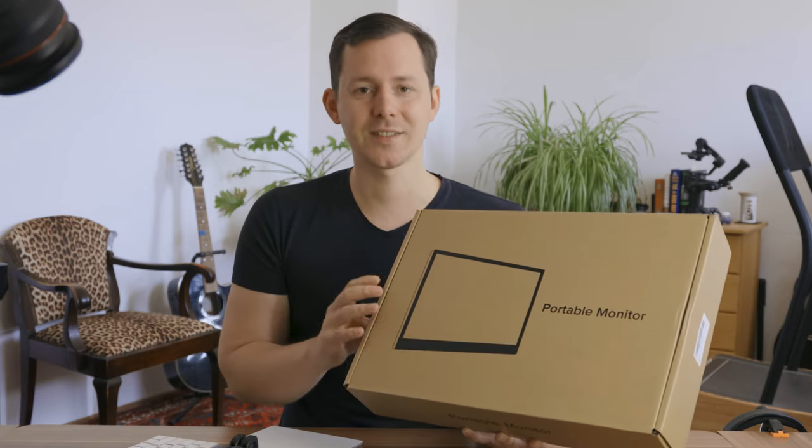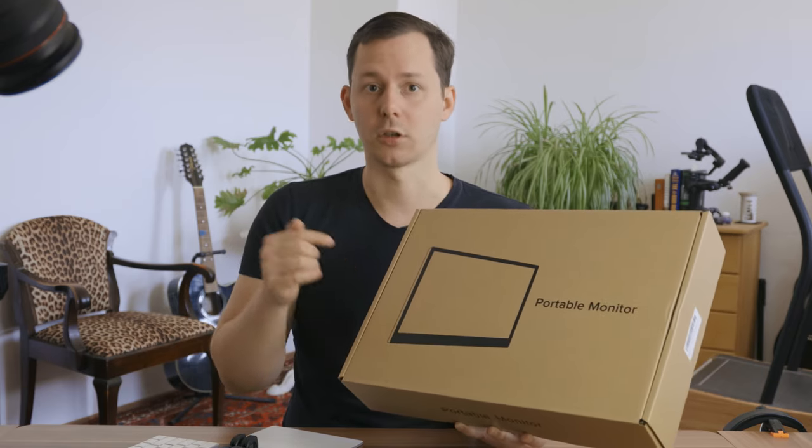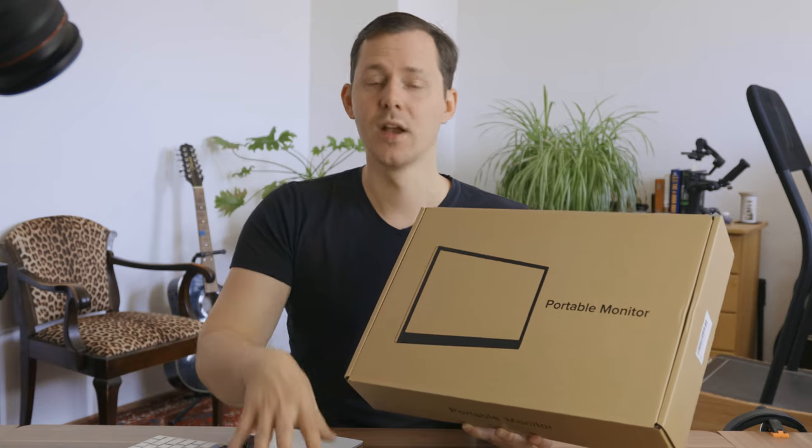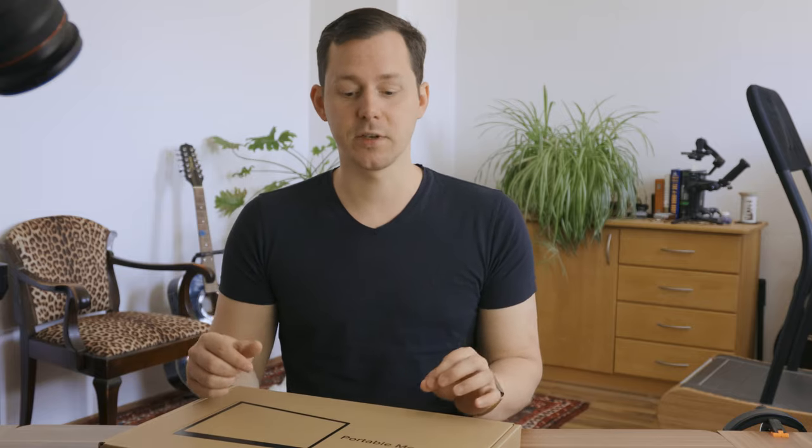Let's jump into the unboxing of this monitor, as I have not seen this in person yet, and show you what you get in the box and how this monitor looks as well as performs with an M1 MacBook Pro. One thing before I jump into the box: the shipping was actually extremely fast. It was ordered yesterday and arrived today. I am in Germany and we have an Amazon center right around the corner, so that may be part of that — but extremely helpful when you have that quick of a turnaround.